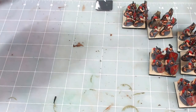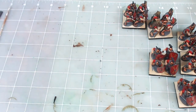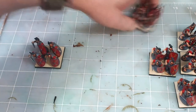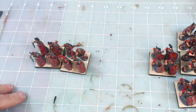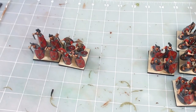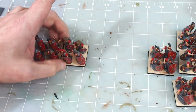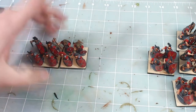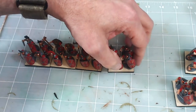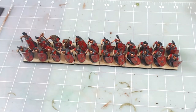They're all cut and stuck now. You can see the bases have a little bit of girth to them — you can actually handle the miniatures by lifting the bases. I don't like grabbing the figures; I prefer grabbing the bases. I line them all up to make sure this is going to look like a good formation — they're looking good.